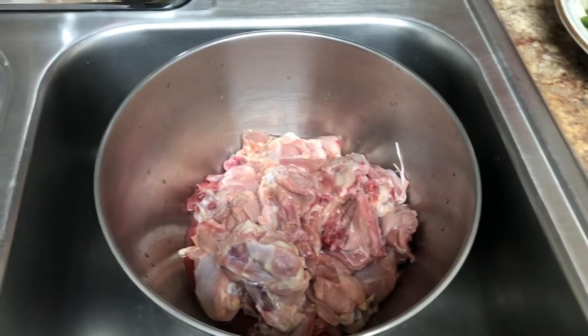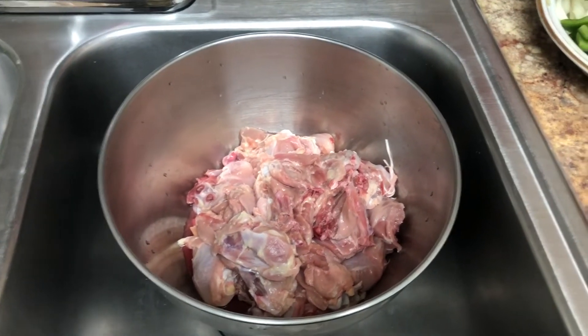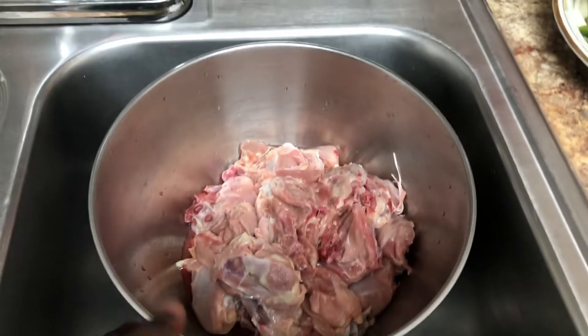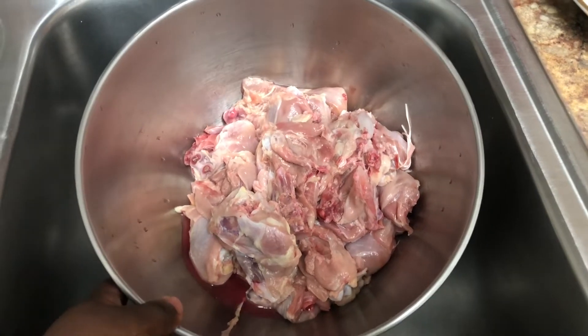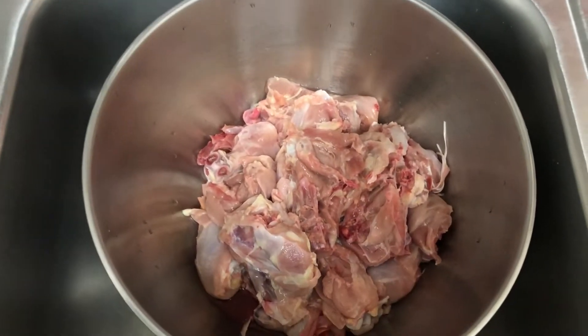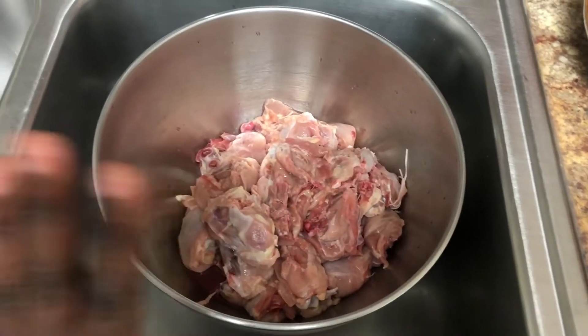Okay guys, remember to always wash your hands before we begin preparing any food items. This is my chicken — it's already prepped, I washed it and cleaned it up. I used some lemon water — you can also use vinegar if you like — so I drained it and now I'm waiting to put some seasoning on it.